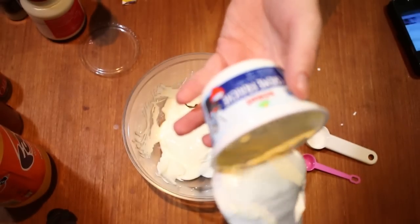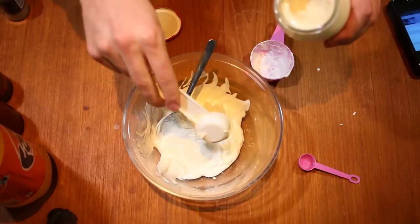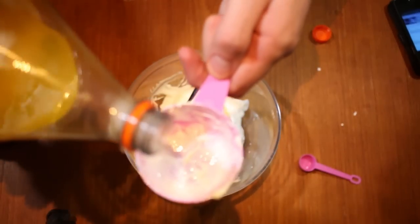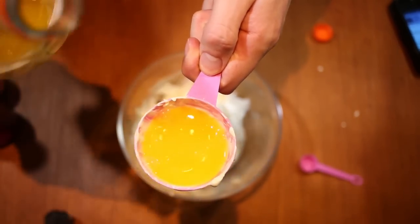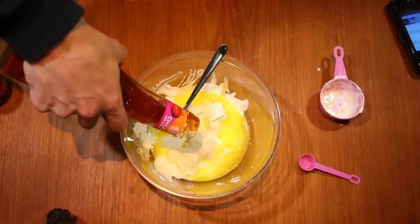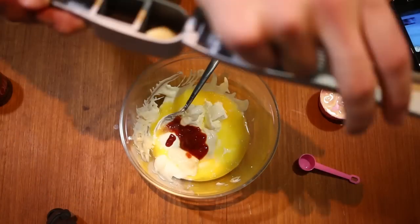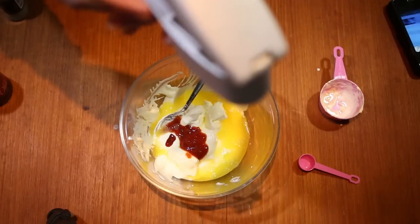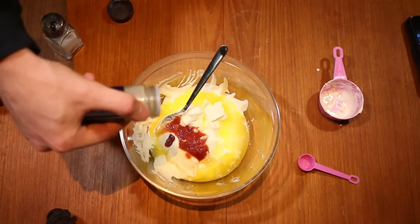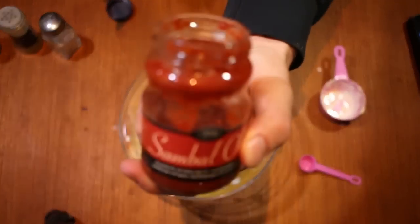Then go on to one deciliter of cream fraiche. Three tablespoons of mayo. Half a deciliter. Half a tablespoon of chili sauce. One press of garlic clove. We're adding a little bit of salt, a little bit of pepper, and a little bit of cayenne pepper. And the optional sambalolek.